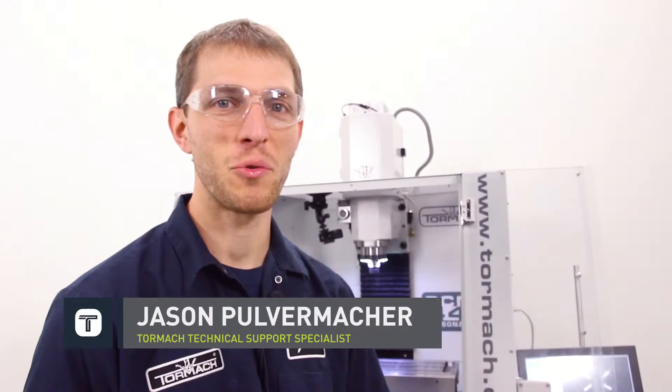Hi, this is Jason with Tormach. We have a quick tip video for you guys today. We're going to run through how to align your vise on your CNC machine.